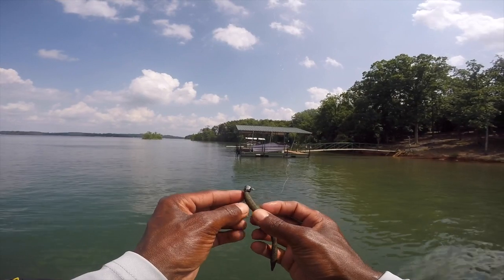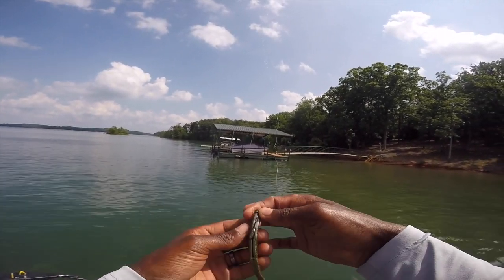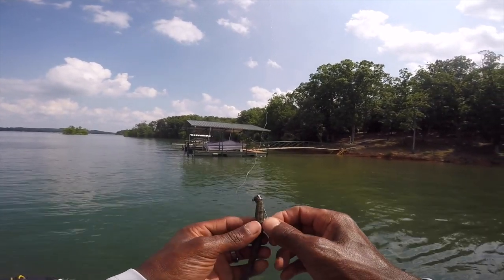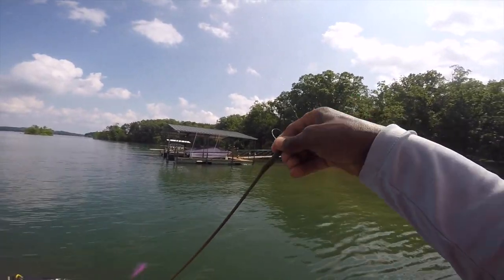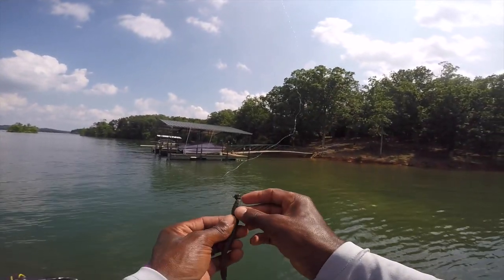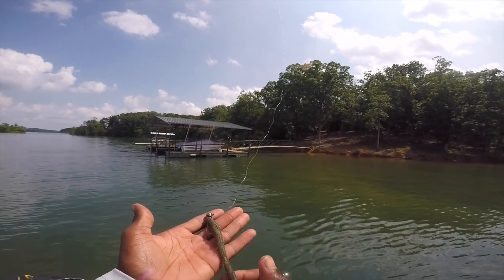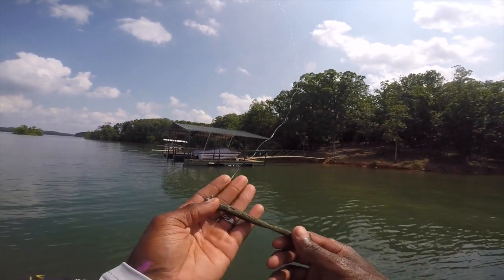Really simple — nothing complicated about this setup. You can see it's got a little groove in the back to hide your hook point, and this plastic does not pull down off the hook ever. I use a little bit of super glue, and when you super glue that bait on there you can catch tons and tons of fish on just one bait.